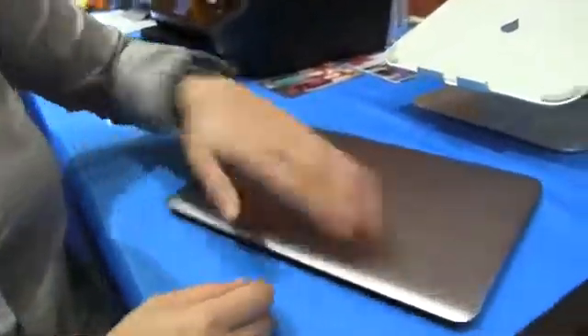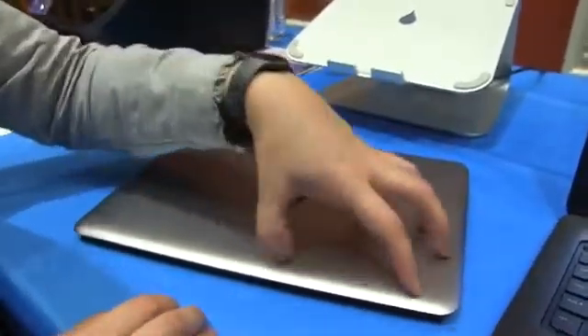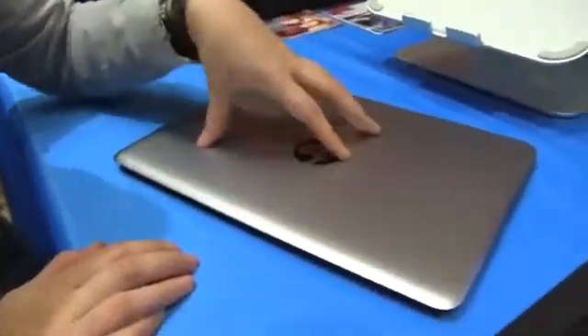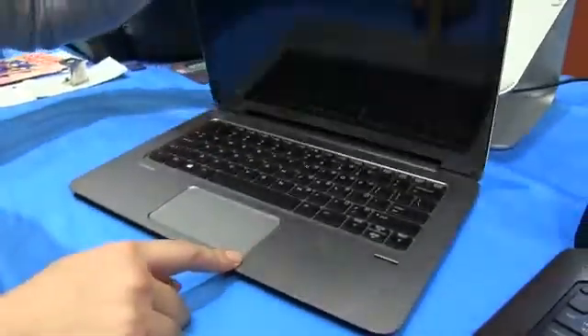So let's open this up. You can see it has an aluminum chassis. There are actually two models of this — this one here is 2.68 pounds, and the 2.2 pound version is with a magnesium alloy, so it shaves off some weight. It feels very sturdy in hand.